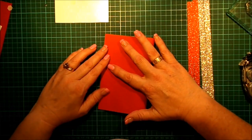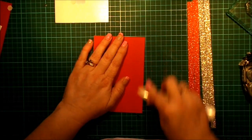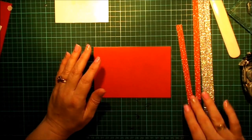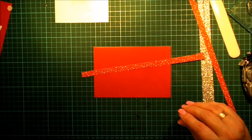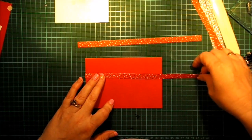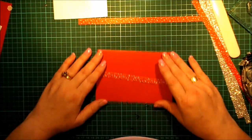We will fold our Real Red over and give it a nice score with the bone folder. Now, what we need to do — we're going to have three strips of this. I have another piece cut out somewhere. They're probably all 12 by 12, but might not be because I have been using a lot of this paper and I might have turned it around the wrong way. I'm lining it up on my grid mat here.